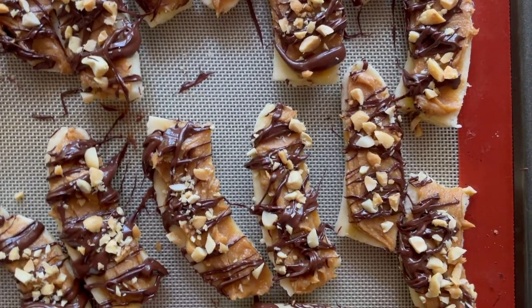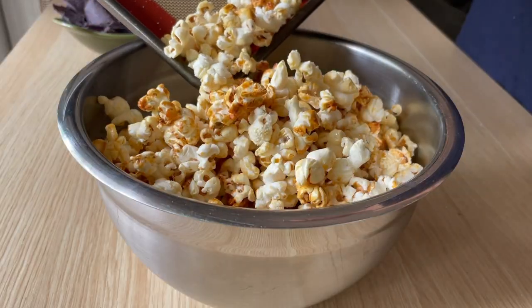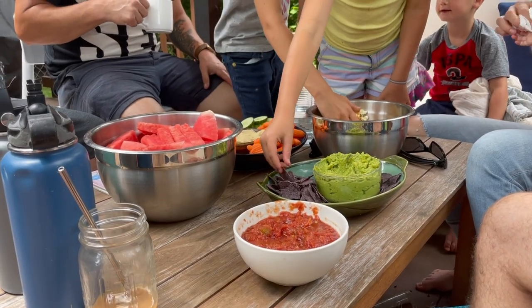If you're looking for some vegan, gluten-free, allergy-friendly snacks that everybody will enjoy, stick around because I've got you covered.